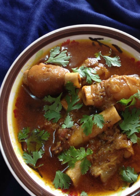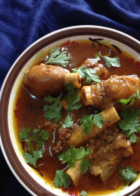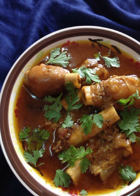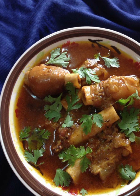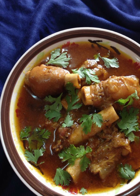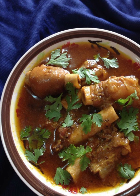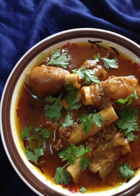Instructions: Clean the lamb trotters thoroughly under running water and soak them in water for 30 minutes. This will help remove any excess blood and impurities. In a large pot, add the soaked trotters and four cups of water. Add the tied spices — cinnamon, cardamom, cloves, black cardamom, black peppercorns, and bay leaves — to the pot. Bring to a boil, then let it simmer on low heat until the trotters are tender and the meat starts to come off the bones. This can take two to three hours, so be patient and let it cook slowly.